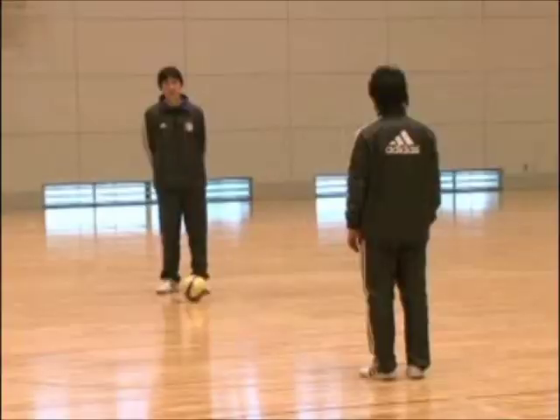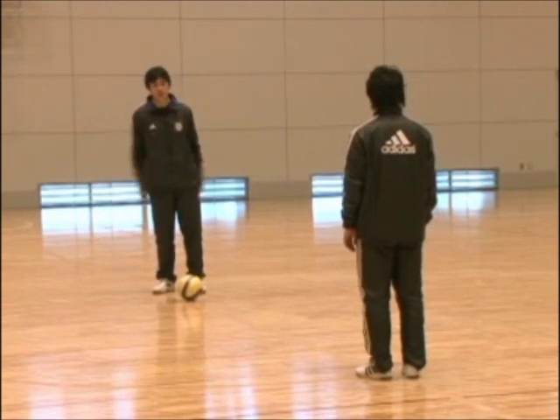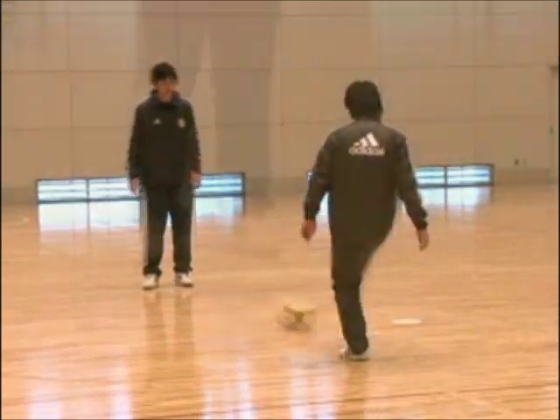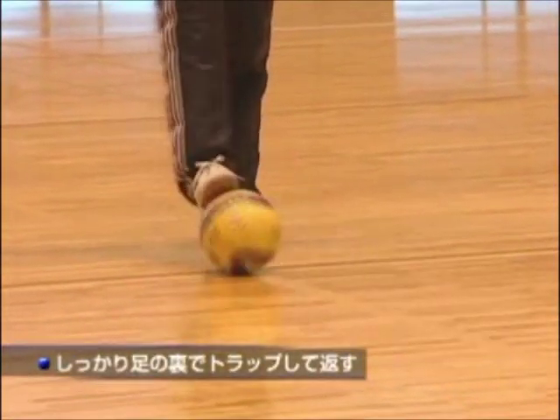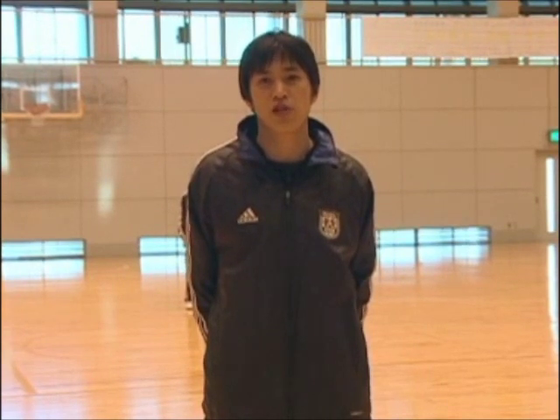We're on this training, and we're going to put his shoulder and his legs back. We're going to put the leg by the hand. This is a very small space in the field, so the pressure will be fast.